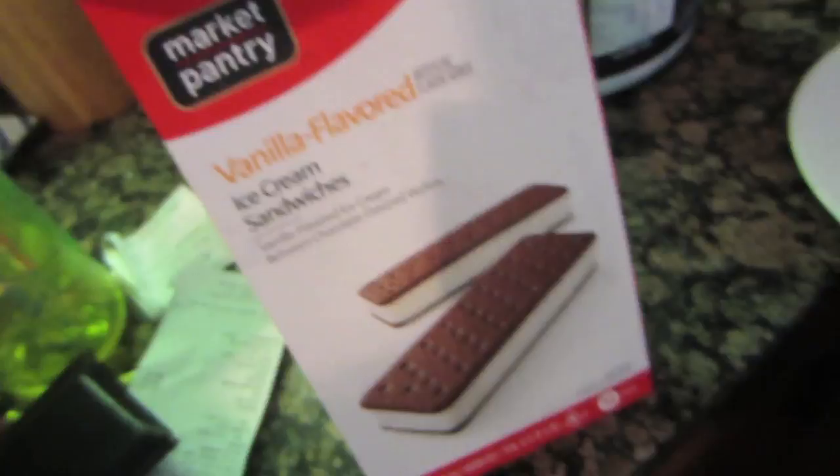I'm still hungry. I always eat these in twos - that's a good size.